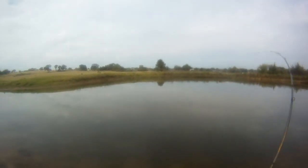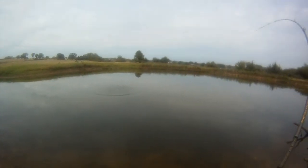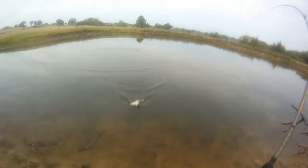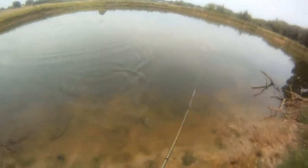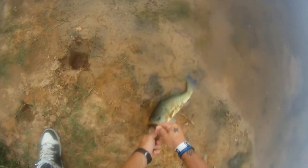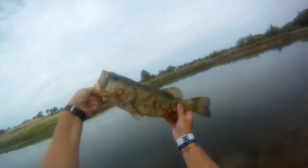There we go — nice little jump! Stay on baby, come on, come on, come on. There we go, stop moving — there we go. Fish Candy Baits.